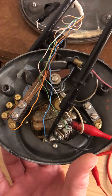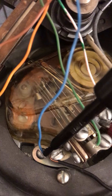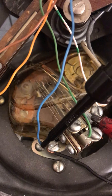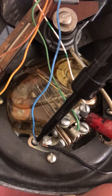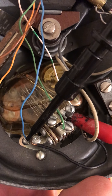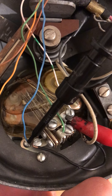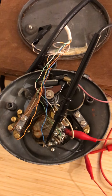Any time the dial is away from the home position, there's a switch inside that opens. When I let go, the switch connects as soon as it returns to the home position. So the goal is: while this switch is disconnected, I use the other two pins to count the pulses as the dial is releasing.